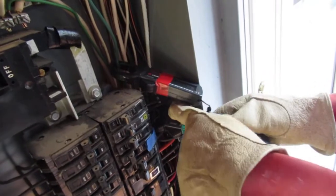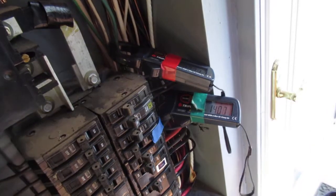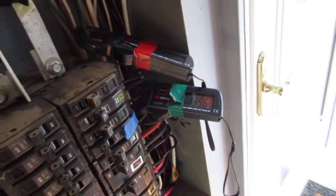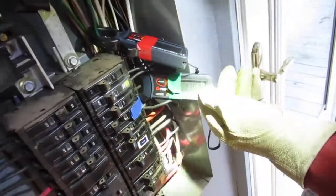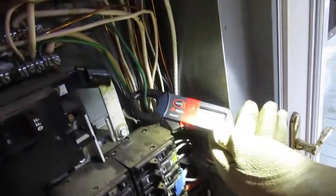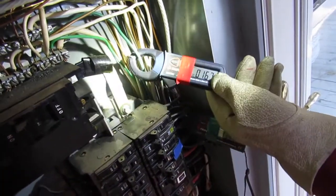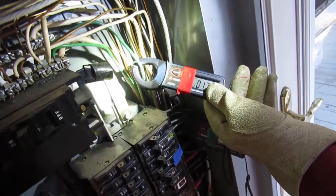So here, please notice we have 14 amps — 14 amps on the hot. By the way, this is the only circuit that's on. And 1.6 amps coming back on the ground. The ground should never ever have any continuous current. This is called objectionable current. The ground wire there is actually the equipment grounding conductor.